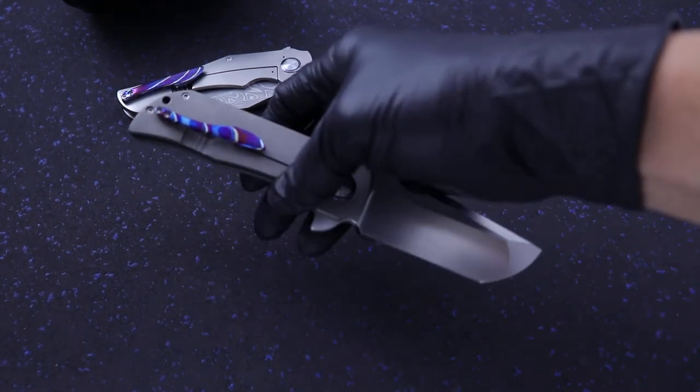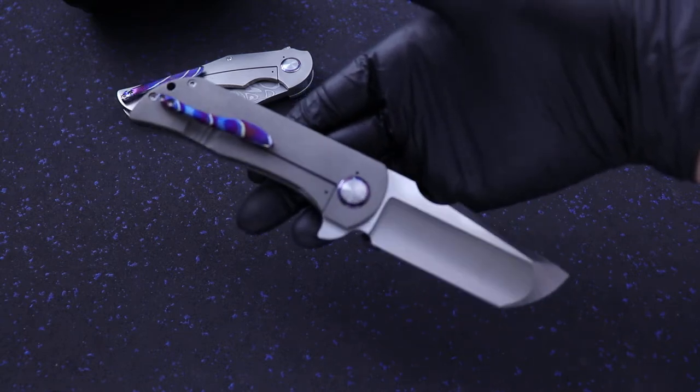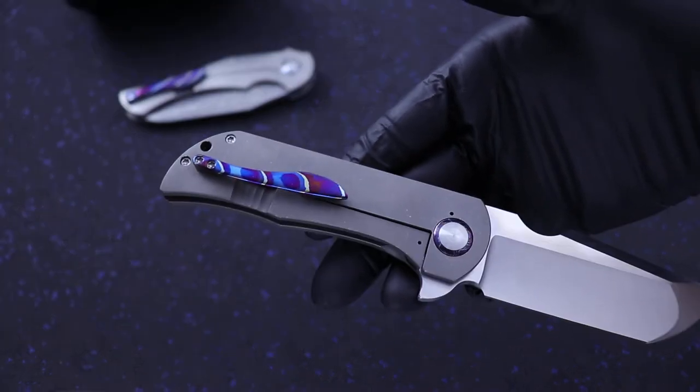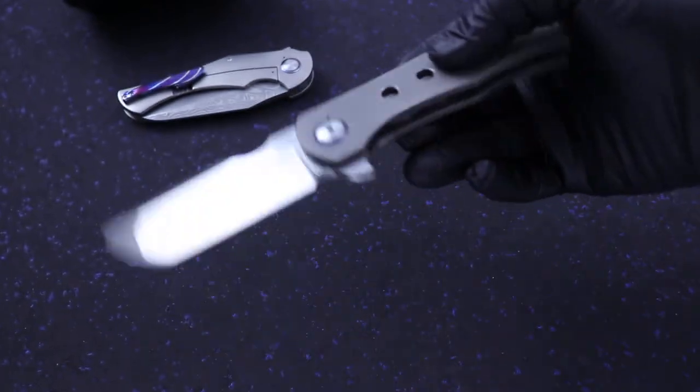What's up guys? Clay with eKnives.com. Robert Carter P40 in the house. Robtanium pocket clips of Rob's own, forged in-house.